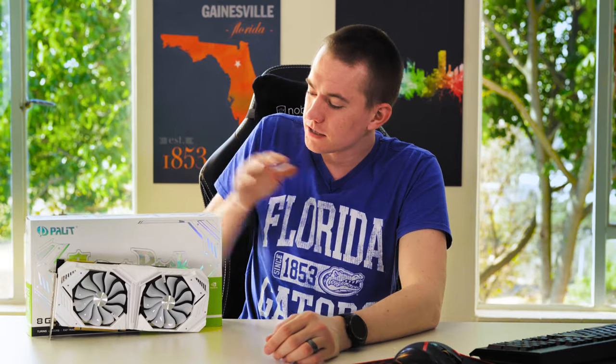Hey friends, today we're going to be reviewing the RTX 2080 Super from our friends at Palit. This is their Game Rock White Edition.